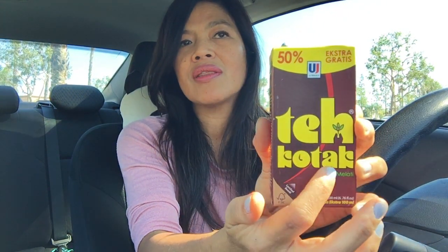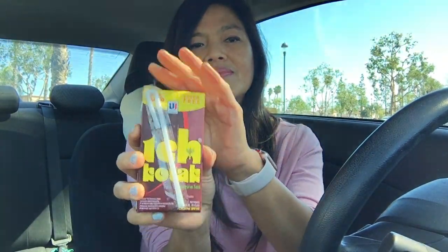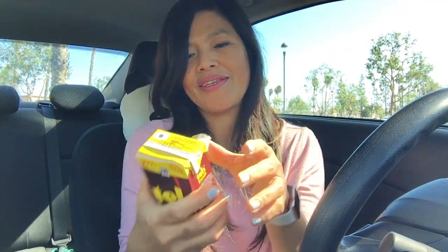I also have something to drink with it. I have this one, guys. Some of you probably already know what this is — this is a tea. We package it in a box and call it teh kotak. Teh is tea, kotak means square because it comes in a square box. It's a jasmine tea.